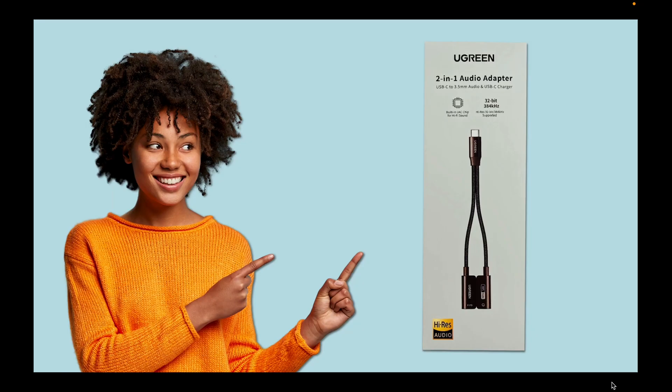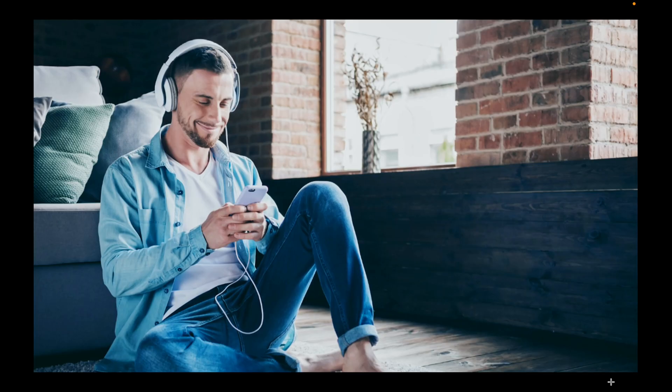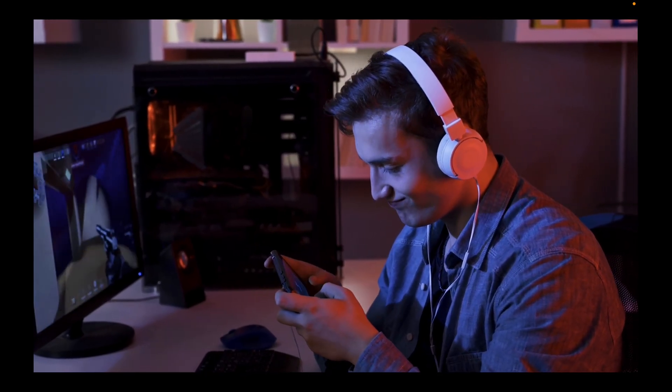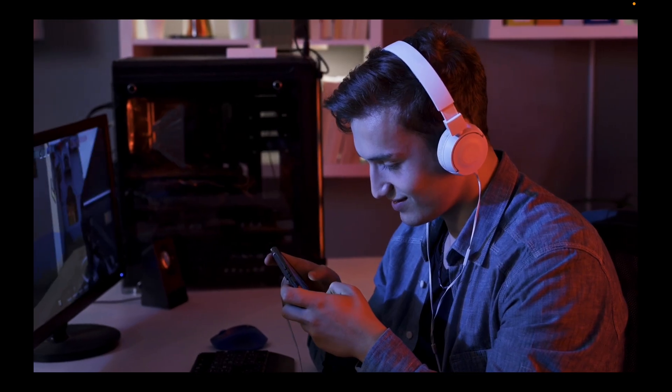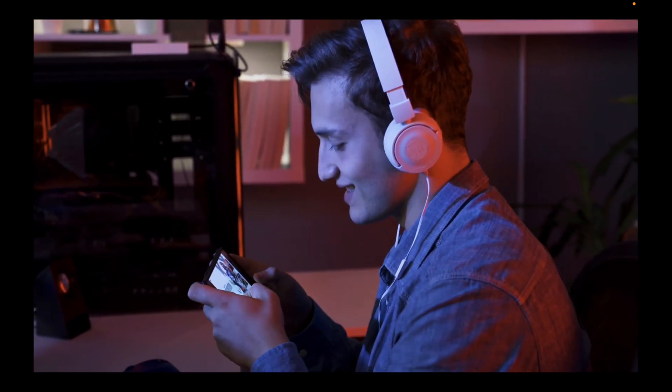Here is the review for the Ugreen USB-C to 3.5mm audio adapter and charger with high-res DAC plus 60 watts fast charging, that lets you listen to music, watch videos, play games, and charge your iPhone, iPad, and Android devices simultaneously. Is the Ugreen adapter worth buying?